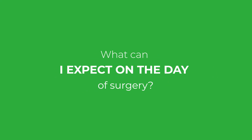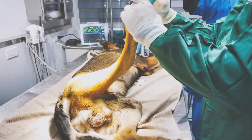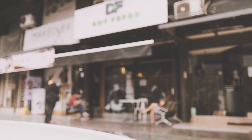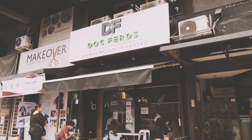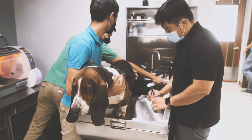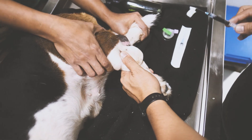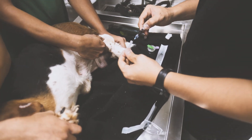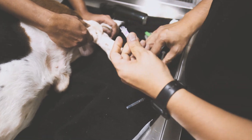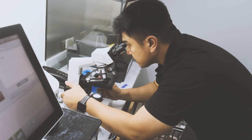So what can you expect on the day of surgery? This surgery is performed under general anesthesia, so your dog will be asleep. In most situations, you will take your dog to the veterinary clinic early in the morning on the day of surgery. Your veterinarian will likely instruct you to withhold food that morning to prevent vomiting under anesthesia. Before scheduling the surgery, we need to complete a blood test and pre-operative examination to confirm your dog is fit for anesthesia.